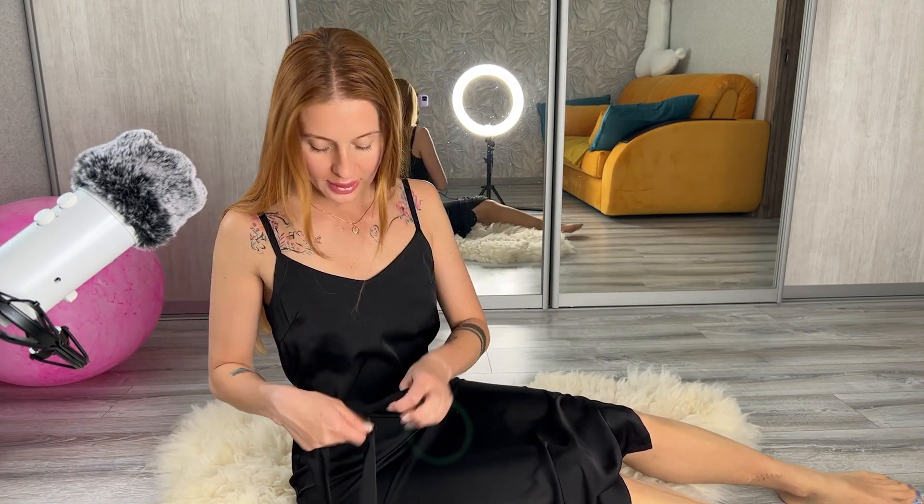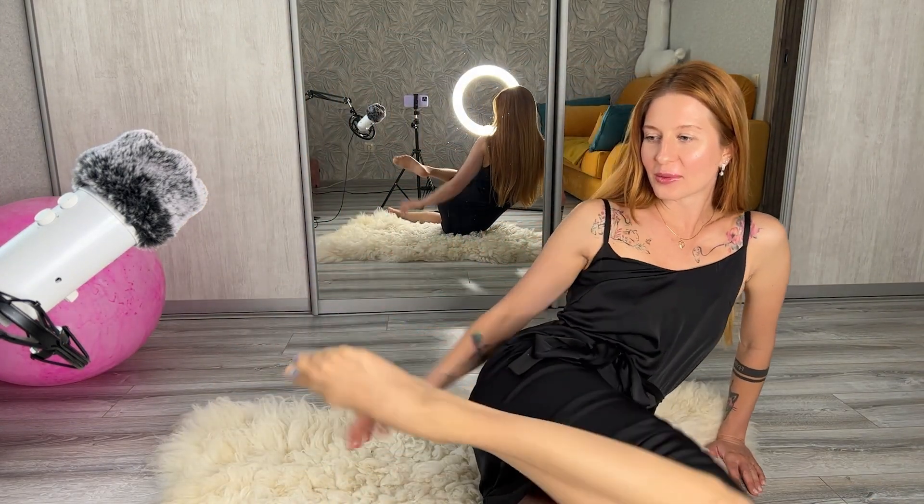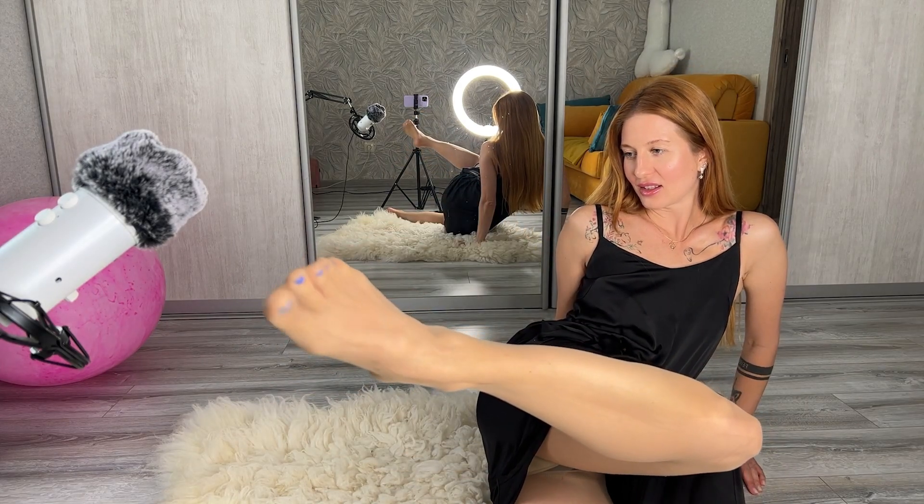I would definitely prefer the tan tights with this dress because there is much more contrast and they are thinner. The previous ones are kind of over 40 denier, and these ones are only 18 denier, and they are much more suitable. By the way, they have no reinforced toe and they are very transparent. I want to show you my new pedicure which looks so good through these sheer tights — look at this.